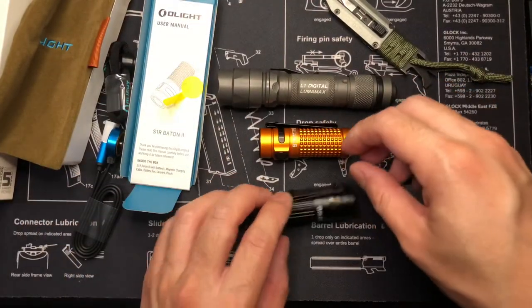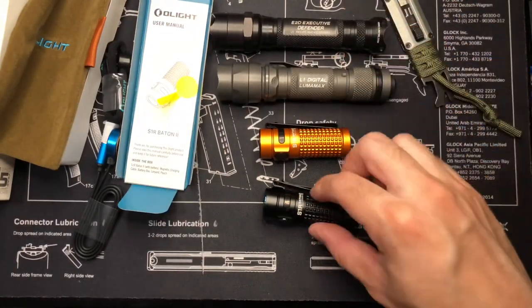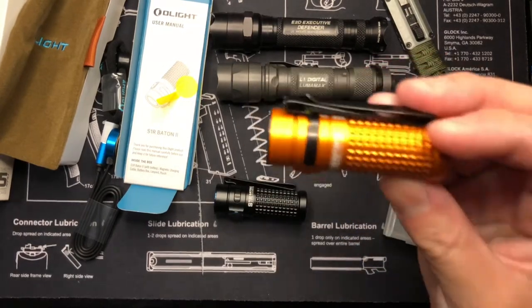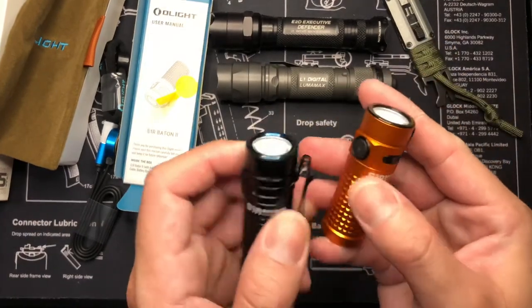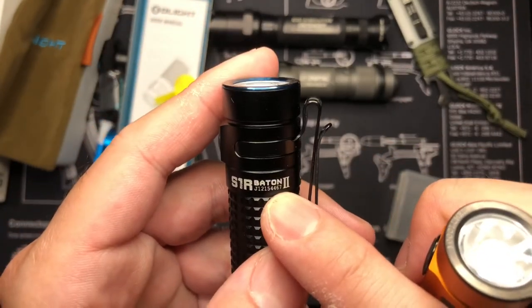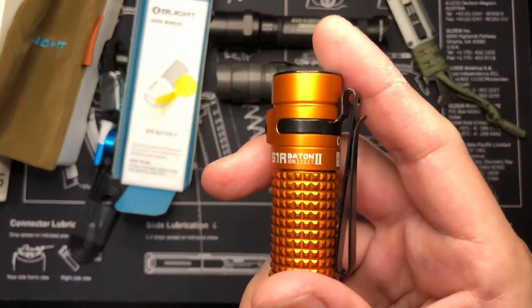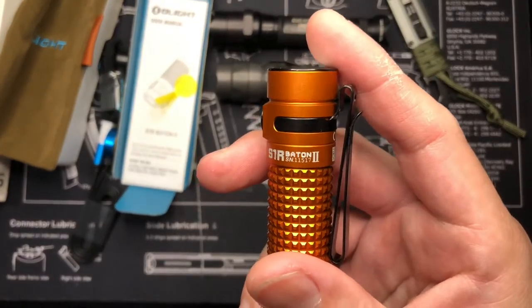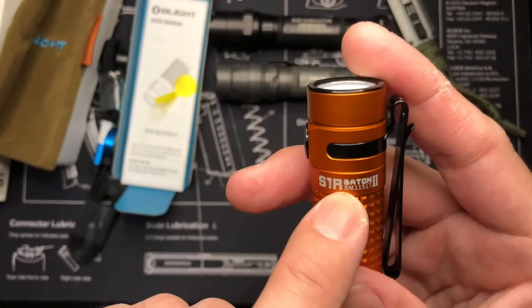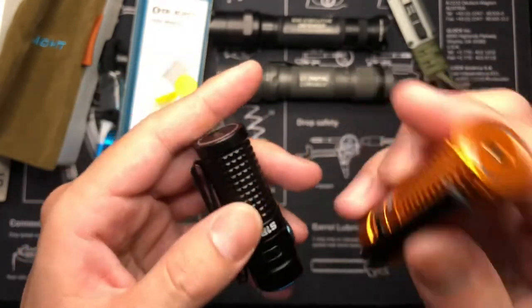So color-wise: this is like gunmetal, this is like a fake black, the Olight black, and the limited edition orange which I'm liking a lot so far. I'm probably going to eventually get another one. I got this one a while ago — the serial number is J-1-2-1-5-4-4-6-7. And then the new one, they changed it up — now it shows SN instead of a letter J. The new serial number is SN-1-1-5-1-7. Good to know they've been upping their game.